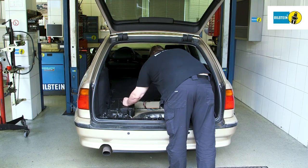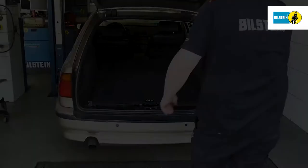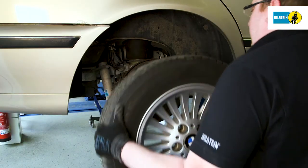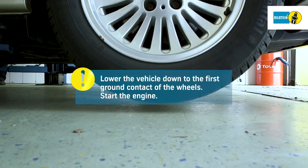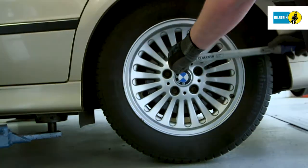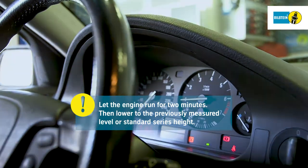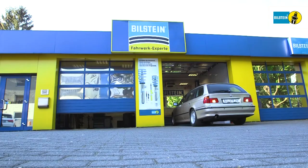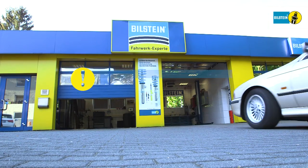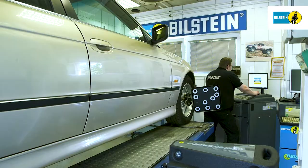Install the trim panels and the floor in the trunk compartment. Ensure the wheels are fitted properly. Using the lifting platform, lower the vehicle down to the first ground contact of the wheels and then start the engine. Let the engine run for at least two minutes and then lower the vehicle back to the previously measured level or standard series height with the engine running. Always align the axles after working on suspension parts.